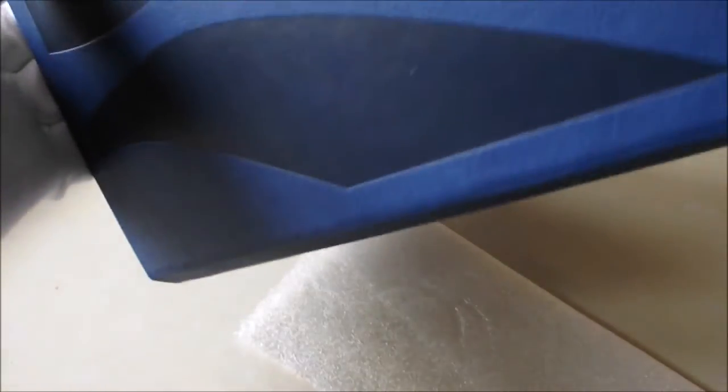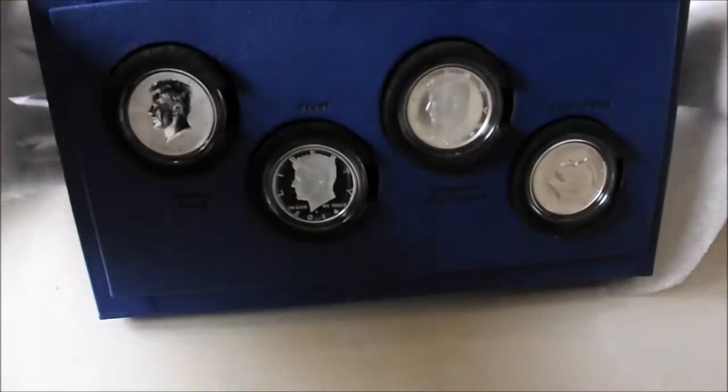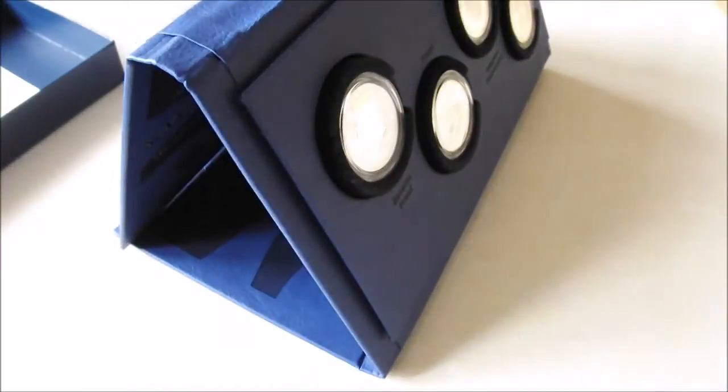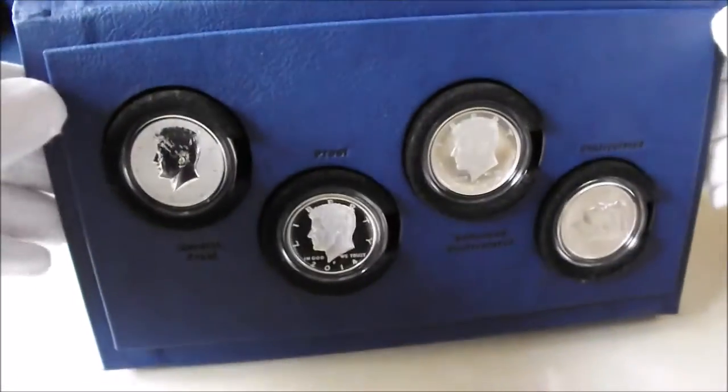Absolutely lovely — thank you so much for that Ray. I'll put it together — there we go. A beautifully finished presentation as well.